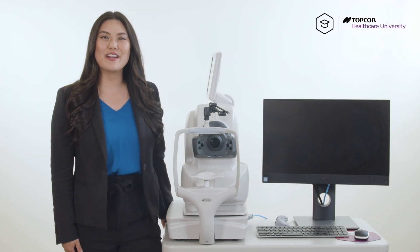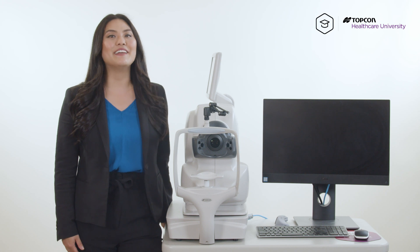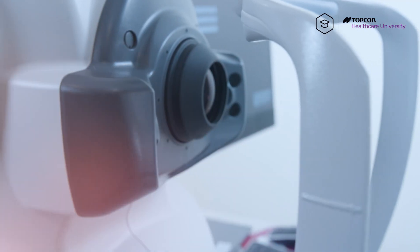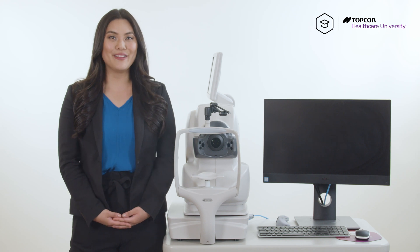Hi, I'm Candice, global trainer for Topcon Healthcare, and today I will be showing you how to properly align your 3D disc scan using your Maestro 2. It's important for your optic disc to be properly aligned, otherwise it can impair the results of your scan.